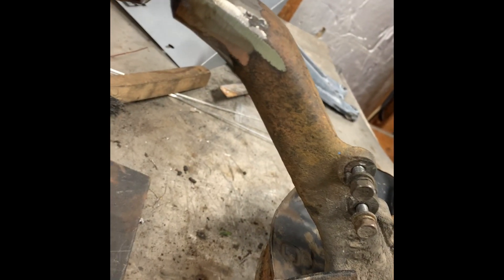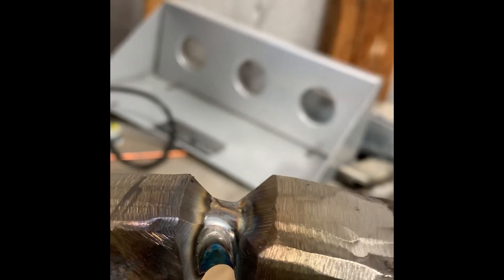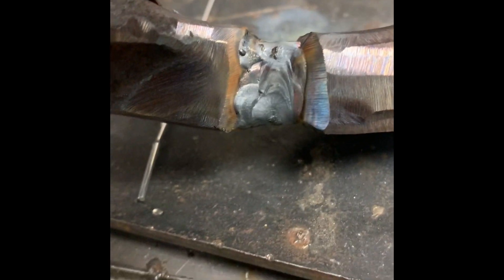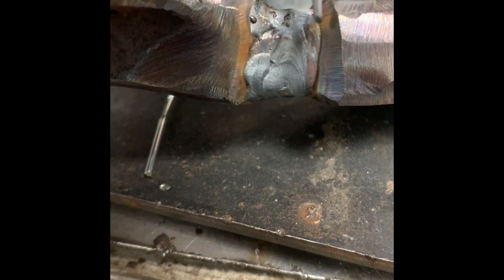I'll show you guys that. We get the root pass laid down in there — you can see it's built up. Now every time I do passes I'm gonna lay one here, one here, then one in the middle — outside, outside, inside — all the way on all four corners. After I get it built up decently I start going across, snaking it back and forth. What you've got now is one run here, one run here, and now I start filling this way — what a lot of people call walking the cup.